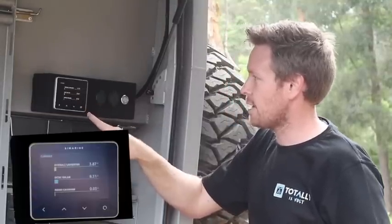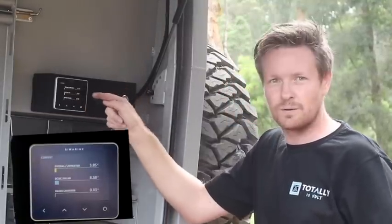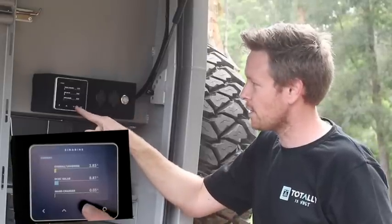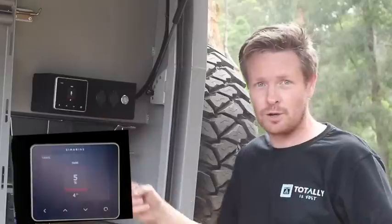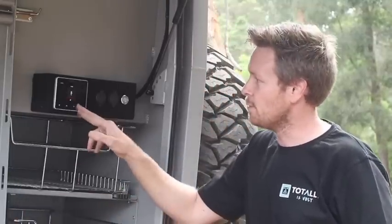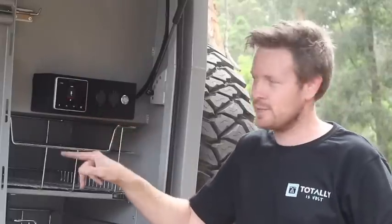If we hit down again, we can see a clearer image of what's going in and going out. We then hit our tank screen — we're actually one of the first companies in Australia to be fitting these tank monitors and tank sensors to a setup like this in a four-wheel drive situation. At the moment the tank's empty, so we're seeing around about 4 litres.